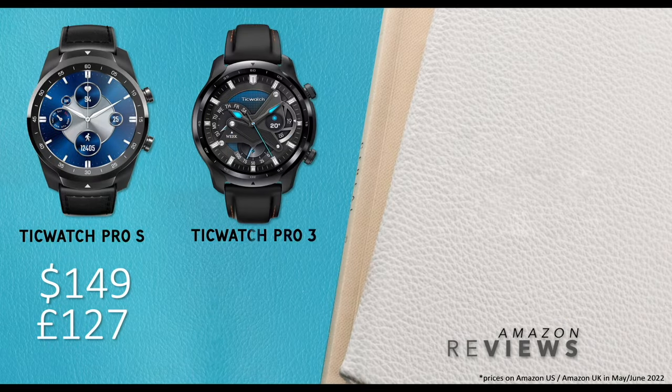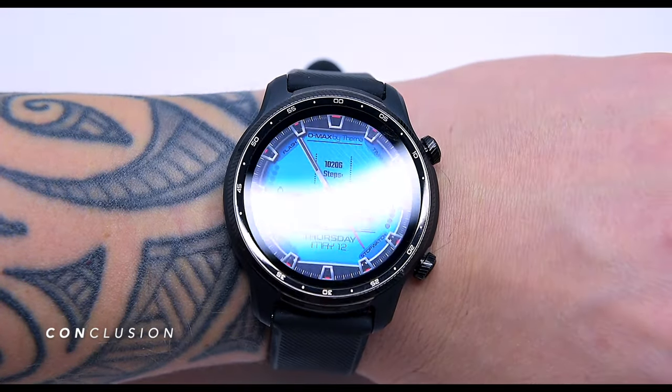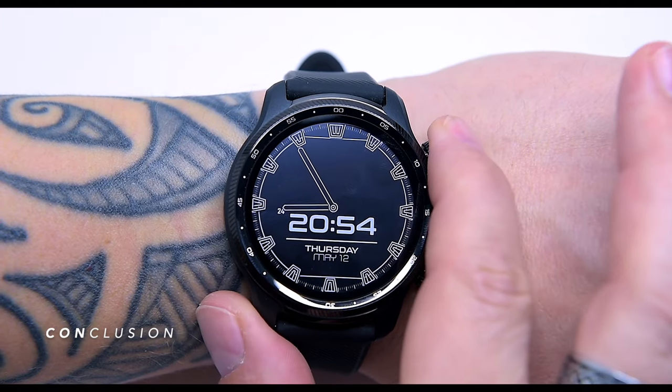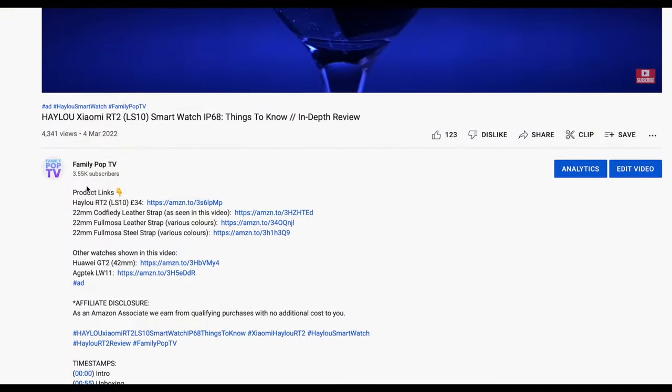In conclusion, this is a superb and very comfortable smartwatch that I can see myself wearing for years to come, or at least until the next model comes out. Be sure to watch our other tech reviews of smartwatches to pick the best one to suit your needs and budget. If you think the TicWatch Pro 3 Ultra is right for you, there's an Amazon affiliate link in the video description for the best possible price. Please give us a thumbs up, subscribe so you won't miss the next video — I'll see you next week, this was Adam from FamilyPopTV.